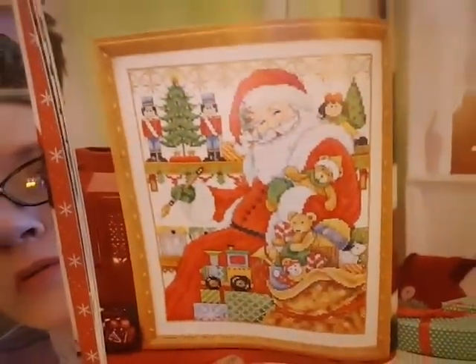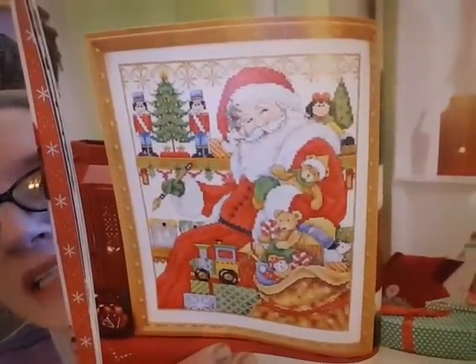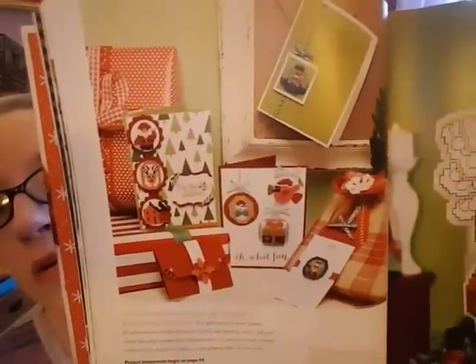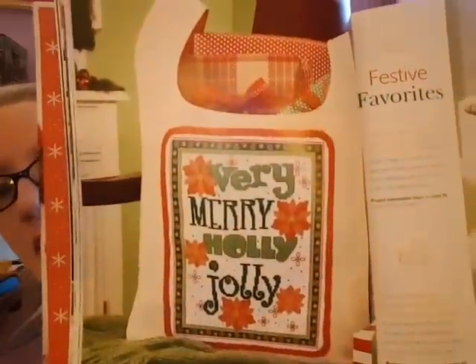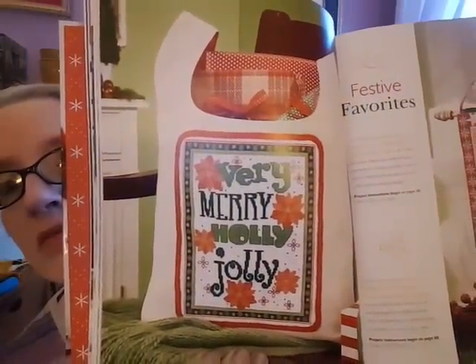I haven't really seen anything I would stitch but I'm gonna keep the book because you never know. The next section is Festive Favorites — this looks like a lot of backstitch, Santa, a lot of backstitch. Some of you don't mind it, I hate it. There are some little doodads for Christmas cards, an angel cut out and stitched on Aida, something like a gift bag, and a bell pull.